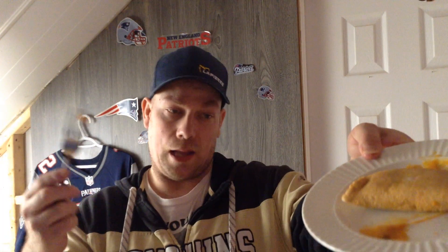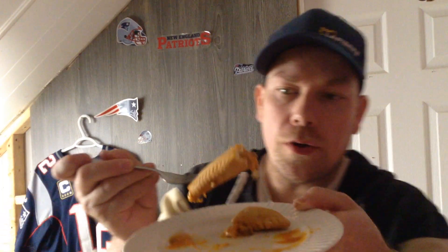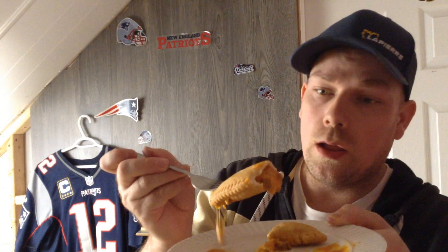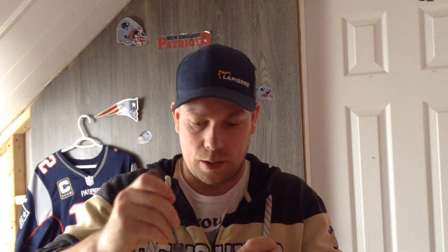I cooked one, so this is like an all pizza pocket. I'm gonna cut it and then show you the inside. It looks cackle — it doesn't look good — but we're gonna try it, so let's try it now.